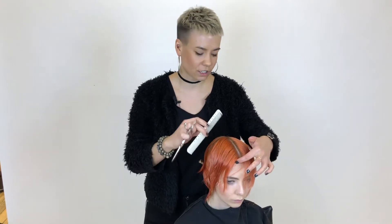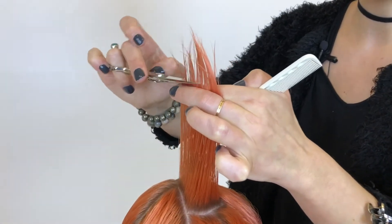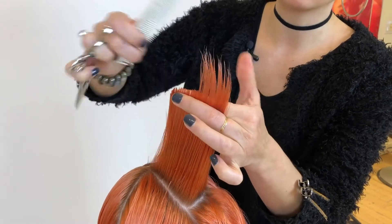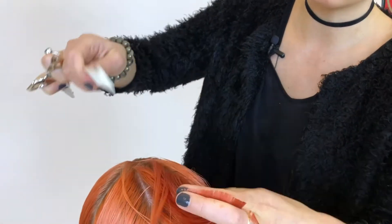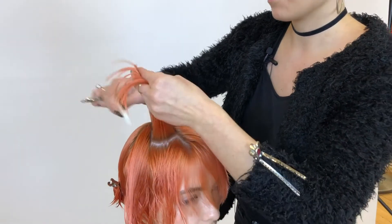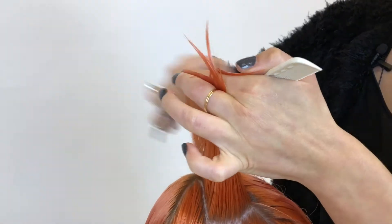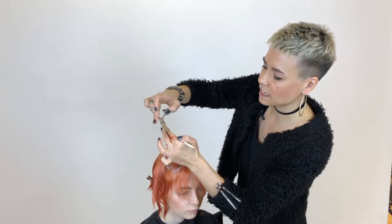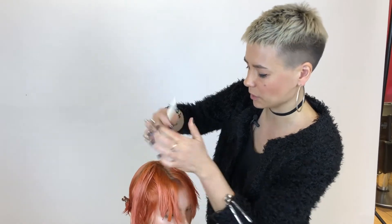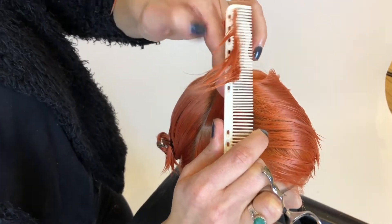Moving on to side two, I'm going to come through with a pie-shaped section again, elevating the hair up to 90 degrees, ensuring that my finger angle is mimicking the head shape so I can maintain 90 degrees off the head shape. My over direction is now towards my body, directing the hair into my previous subsection, which is creating that round shape. If I maintain more of a stationary over direction I would get something more mullet-y or bell-like, with way too much length maintained towards the back.